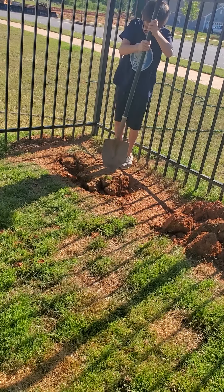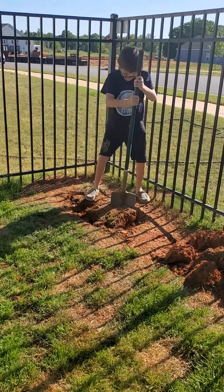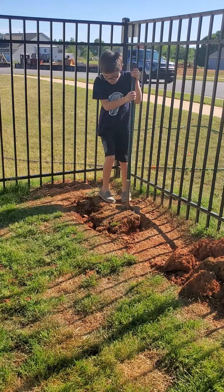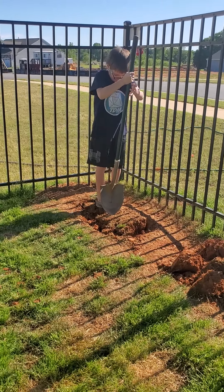I know exactly what to do in this situation. I'm going to have to dig. I just kicked this off my head. I'm just going to have to dig.